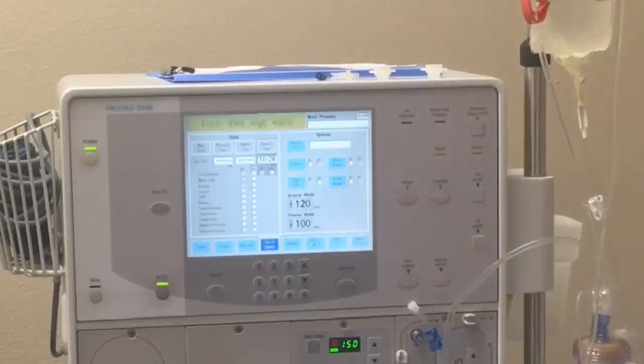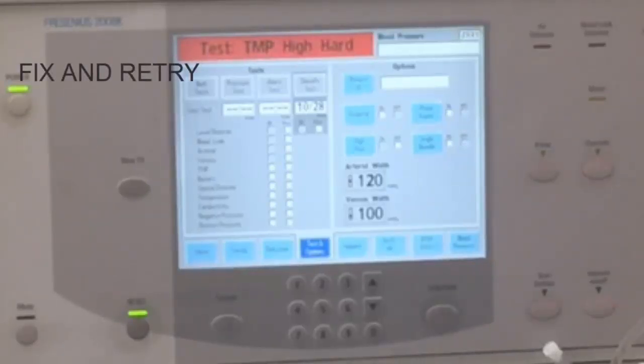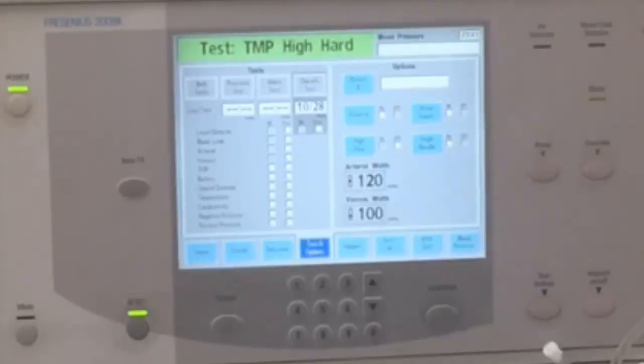So during this test, all it's doing is going over pressures and different areas that we use to monitor our patients. If any of these tests don't pass, we cannot use this machine. What we would do is retry the test — first we'll see if there's something we can fix, then we will retry the test. And if the machine is not passing tests again, we will have to pull out this machine from the dialysis unit and bring a new machine.